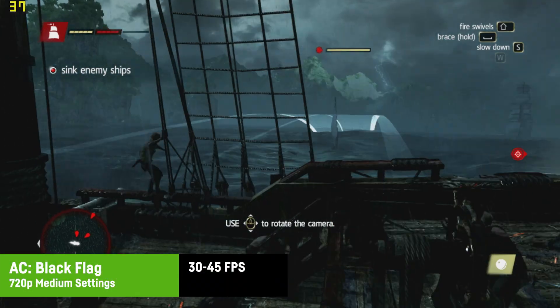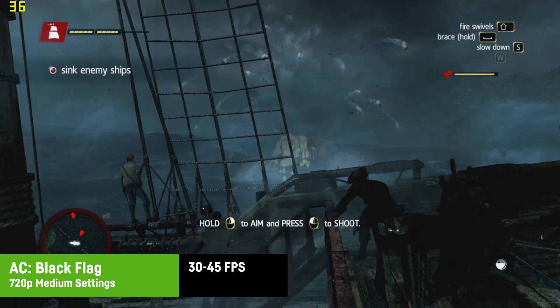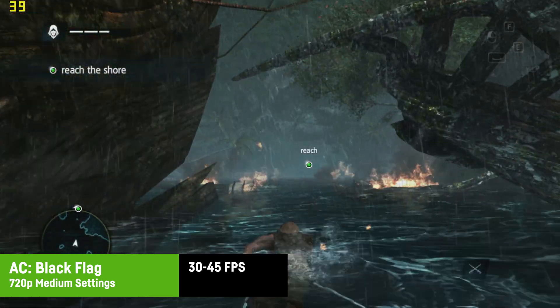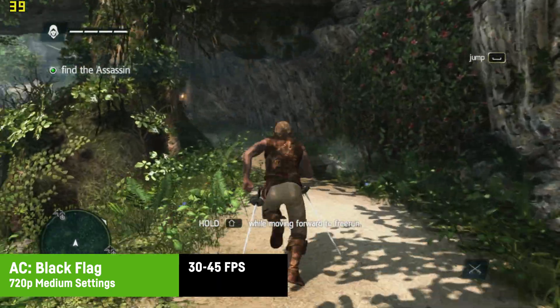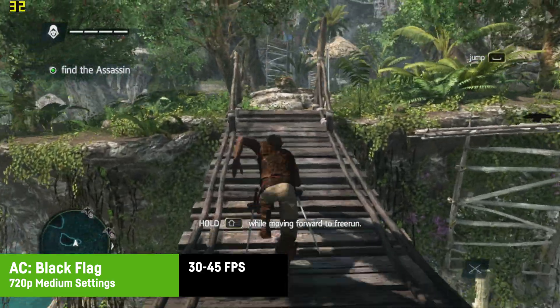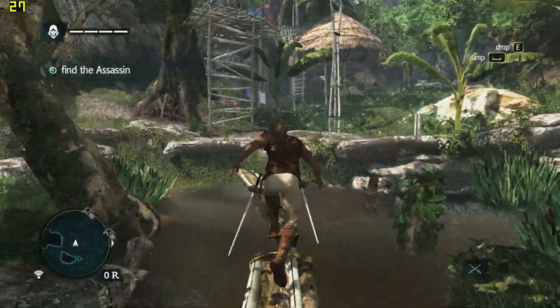Assassin's Creed Black Flag was at least playable with around 35 to 45 FPS at medium settings and only 720p — not looking great, but it was the only Assassin's Creed game I was able to run after trying several others. My old save games had been deleted so I couldn't show gameplay from a later state in the game, so take this result with a grain of salt.